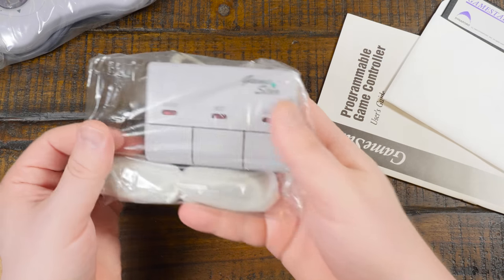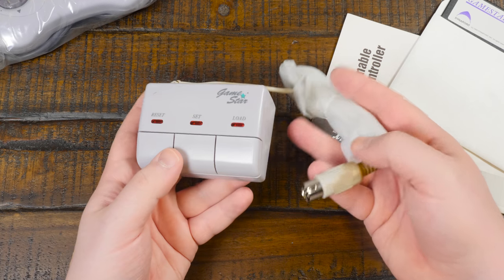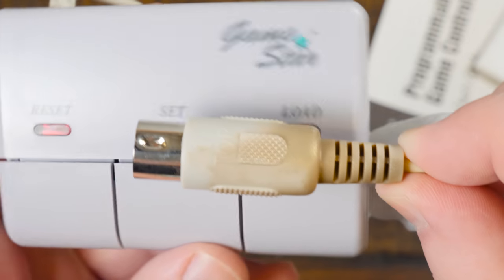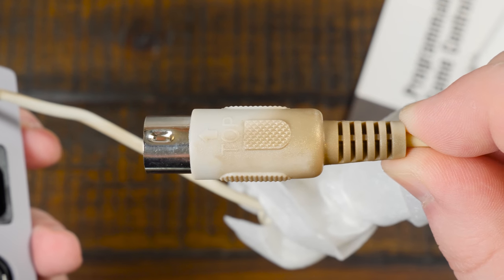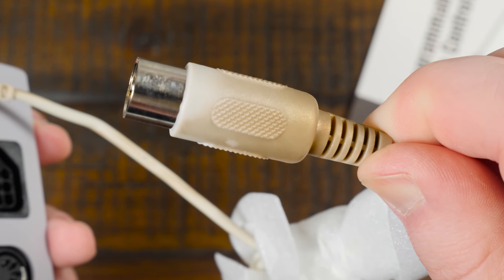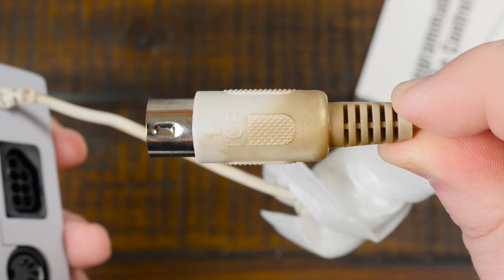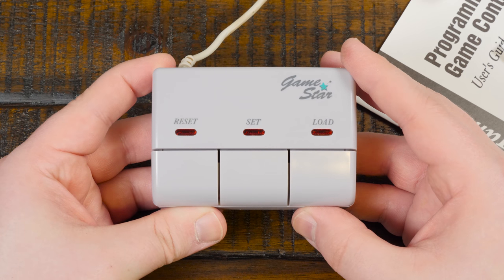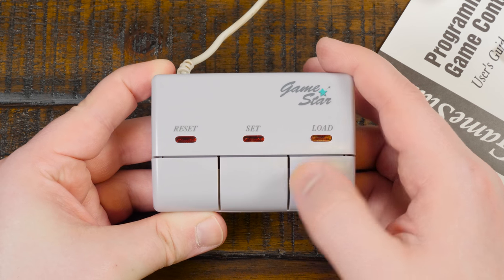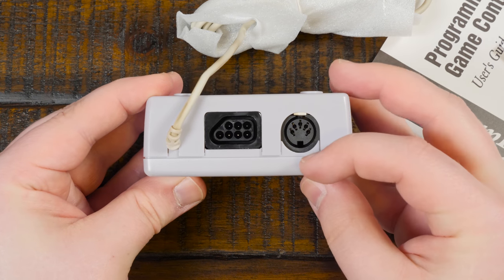First up are the controller and the adapter itself — the latter of which I already had, but it's nice to have another one just in case something's wrong with one of them. Oddly enough, this supposedly brand new one has a kind of gold-bronze discoloration on part of it, almost like paint overspray of some kind. Anyway, you get three buttons on top for programming keyboard commands, and then the NES controller and AT keyboard pass-through on the back.